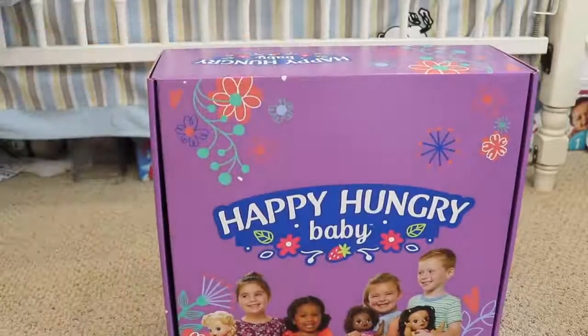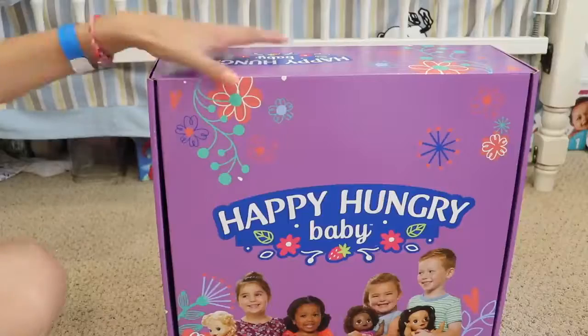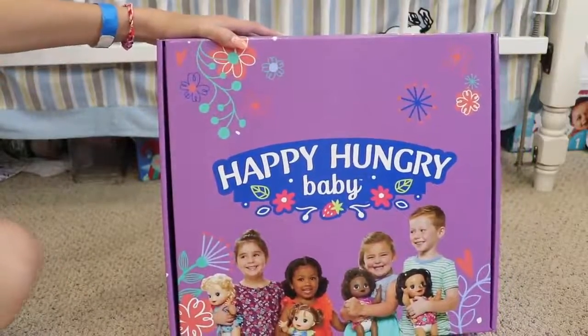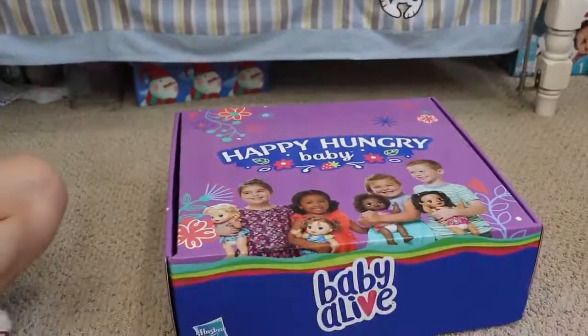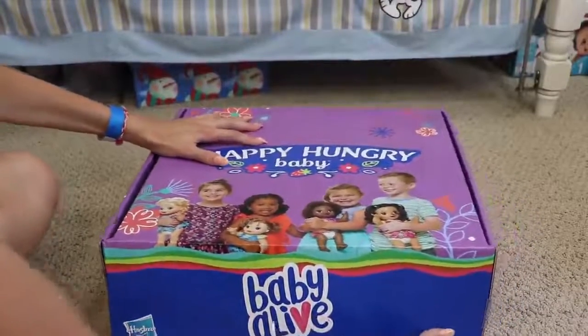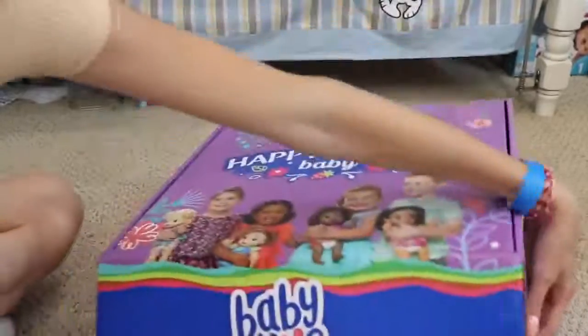I did share it with you guys on my YouTube, so you can check that video out — it's from a couple months ago. I'm really excited for this doll because I just think it's really cool. So we're going to open this up and find out which baby we have together. This box is super cute by the way.